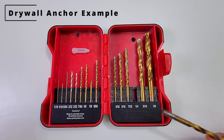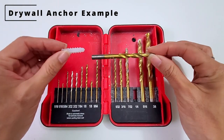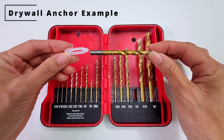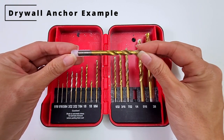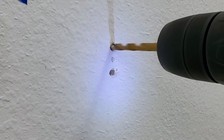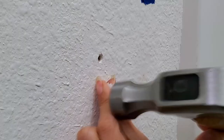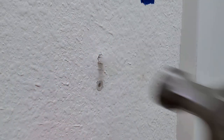If your stud finder does not hit a stud, then you need to open the hole with a larger drill bit. You want your drill bit to be as wide as the main thickness of your anchor, not including the teeth. Then you can widen the holes with your new drill bit. Next, you will need to hammer your anchors in, and then you can screw your mounting bracket into the wall.